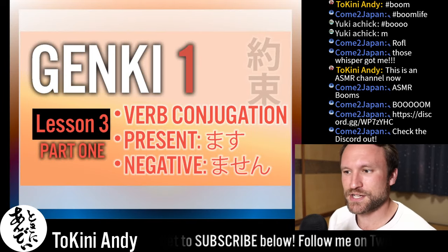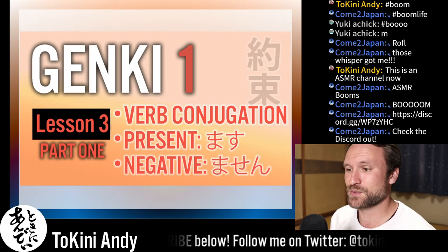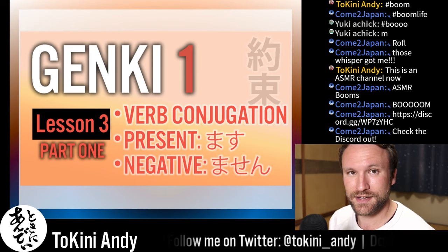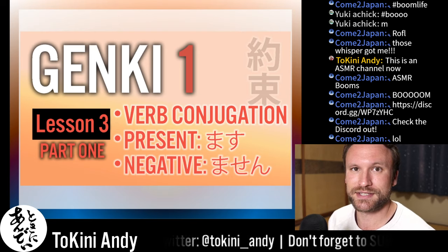Today's lesson is about verb conjugation — the present tense, which is masu, and the negative tense, which is masen. These are the polite conjugations in Japanese, and they're also some of the easiest conjugations to make.